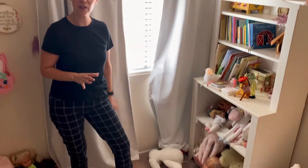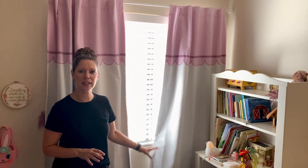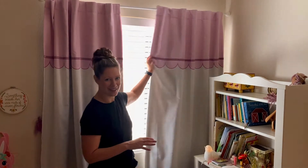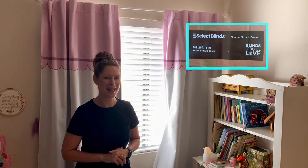Today we're actually going to change out this window treatment. This is a cute girl's room, but we want to have more space down here. These curtains tend to get a little bulky at the bottom, so it'd be nice to get rid of them and use that floor space for some baskets and toys.